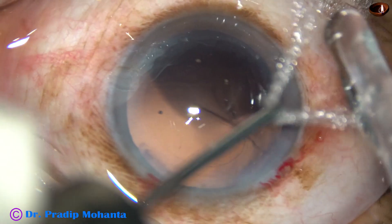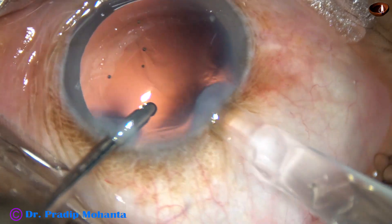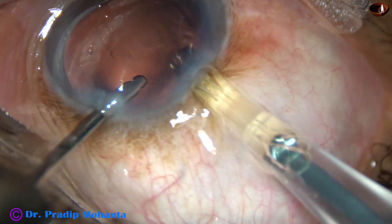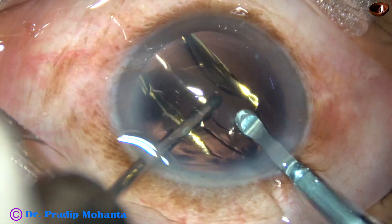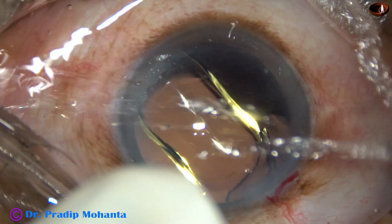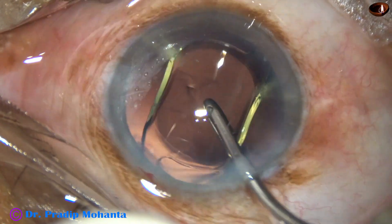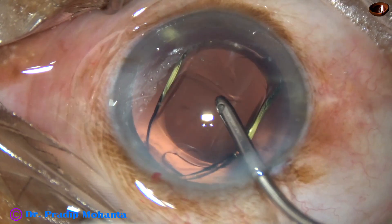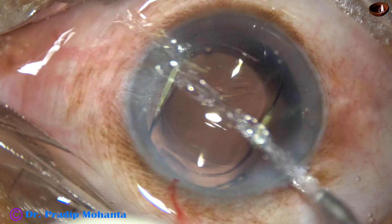Now a hydrophobic acrylic single-piece monofocal intraocular lens is being implanted, keeping the anterior chamber formed by irrigating fluid. The lens has gone into the capsular bag. The irrigating probe is used to dial the lens, and the irrigation removes whatever visco has been used in the lumen of the cartridge.